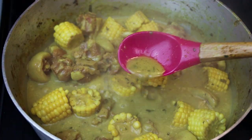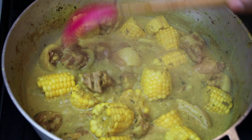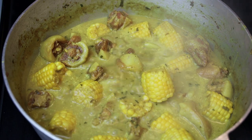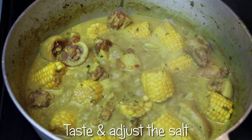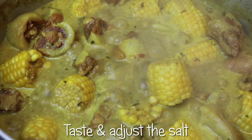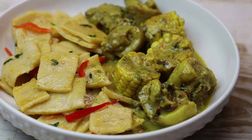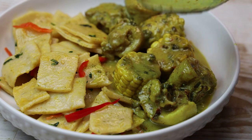If you didn't want to use pigtail, you can use any other salted meats. You see how nice and thick my sauce is — that's how you want it to look. Because if you're serving it with dumplings, you need that sauce to go with the dumplings. Taste and adjust your salt at this point, and then this is finished. How easy was that? Remember you can try it with different variations — cassava, breadfruit, or sweet potato — feel free to switch it up.